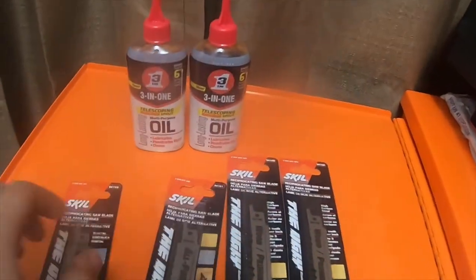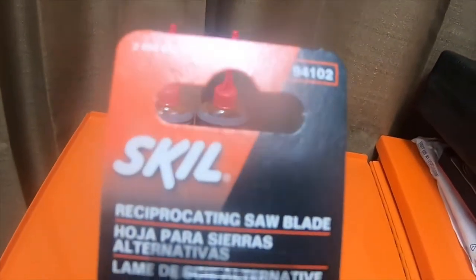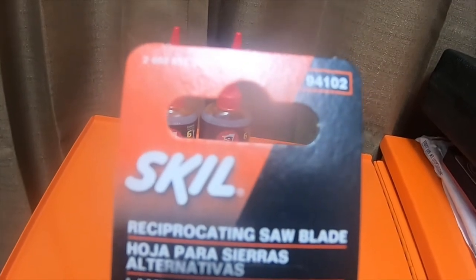The all-purpose blade part number is 94101 or 2608657346 — either one should work. The smaller bimetal one is part number 94102 or 2608657347 — either one of those codes should work.